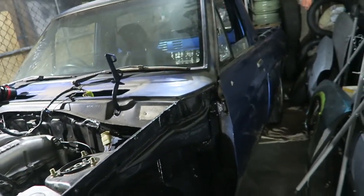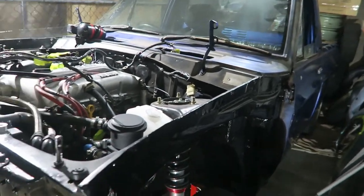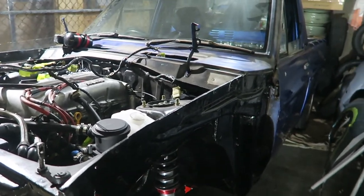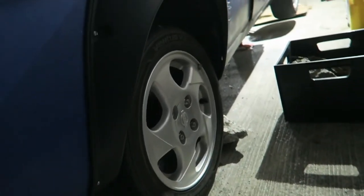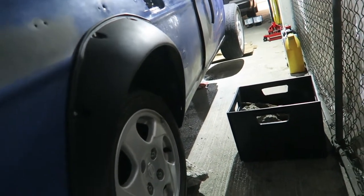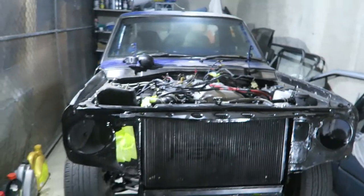These coilovers are great for the street as opposed to more race-oriented ones. For the back I've just got reverse eye leaf springs and brand new shocks — a really simple setup. The reverse eye leaf springs lowered it a bit but it's really not that low. It's hard to tell with the flares and the wheels but they don't seem that low, so I may need to put lowering blocks in, but we'll get to that eventually.